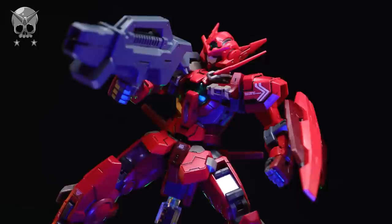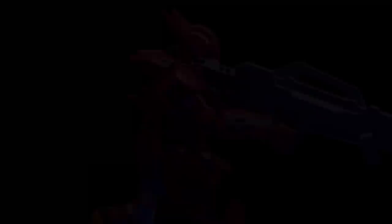So if you do want one of your own, I'll throw a link down there in the description. As always, thank you so much for watching — make sure to come back for more reviews and I will see you next time. These videos would not be possible without you guys watching, so thank you once again. Special thanks of course to those supporting me on Patreon and over on the channel memberships, including Van Fon, Tyler Sanders, Sean T, Mr. Winter, Lauren Seahack, Joseph Kugluck, Global Frequency Studios, Caleb Engelhardt, Bakuto Official, and Craig Jerry.